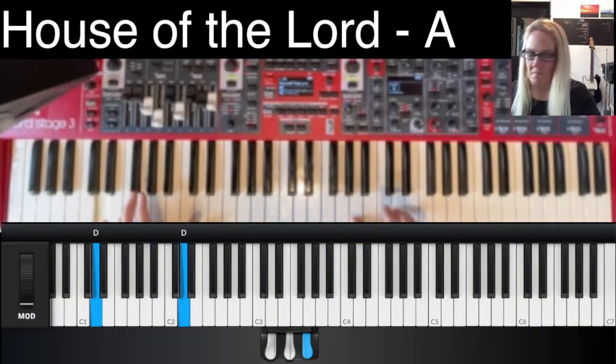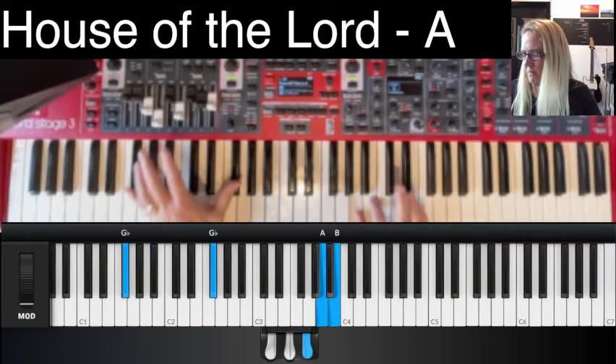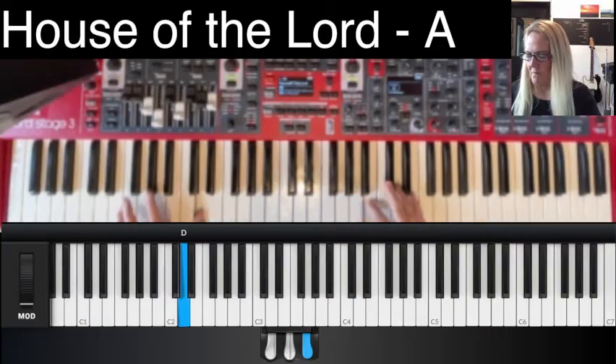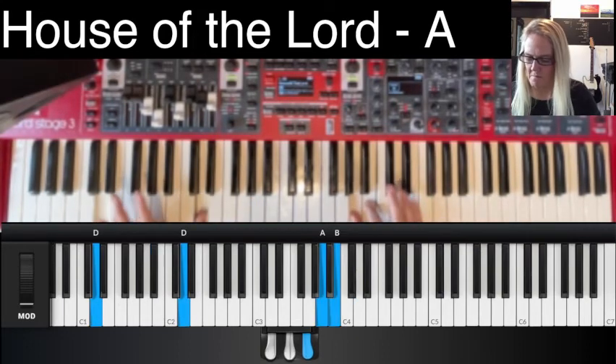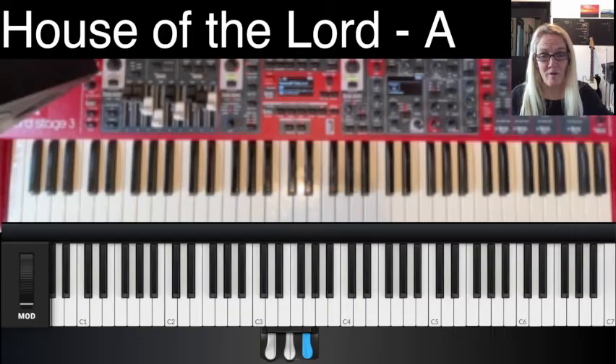Instrumental. Outro. Breakdown. Most campuses are going to end it right there. But we left this organ in the track because it's really hard to get that organ switched over really fast. So we'll just leave the organ in the track, in case a campus does decide to keep it going that long.